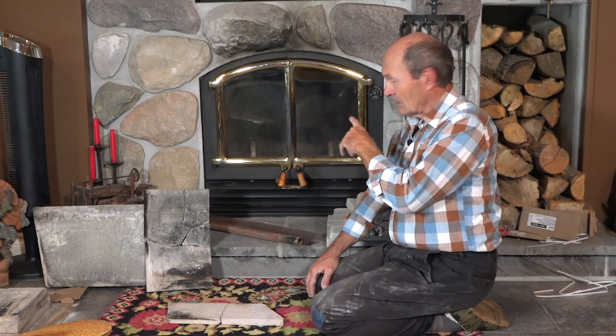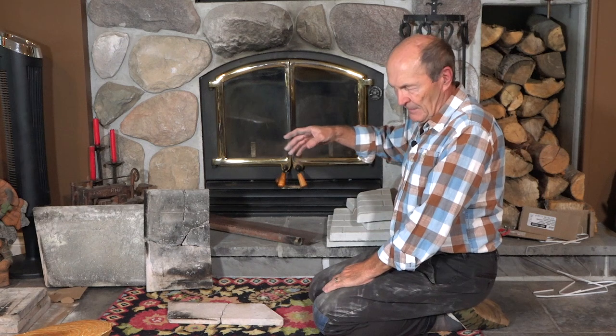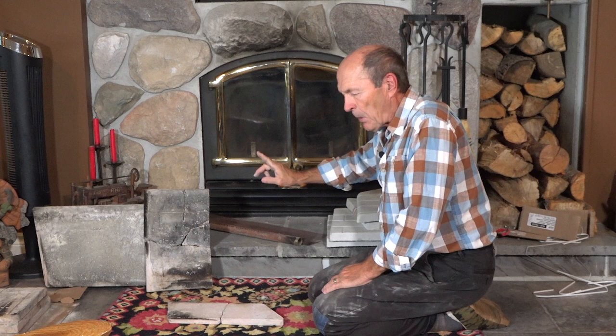Hi guys, Alec Pierce at the ranch. Part of getting ready for the winter here at the ranch is taking care of this little toy right here — this is a zero-clearance wood stove. You've seen the back of it in my previous videos, and this heats the house. In my previous videos you can see how we can actually blow the heat from this wood stove in the basement around the whole house.